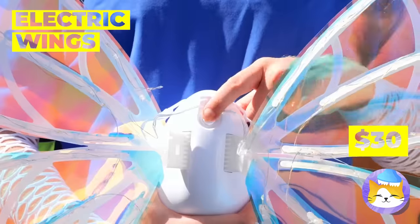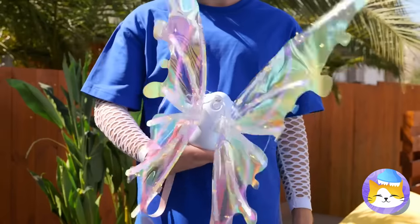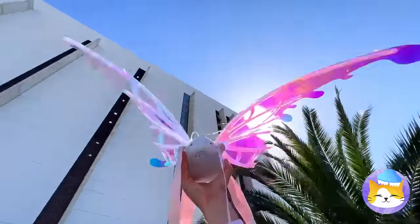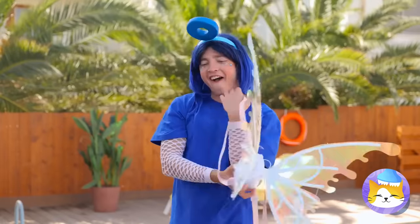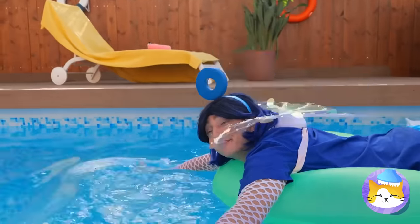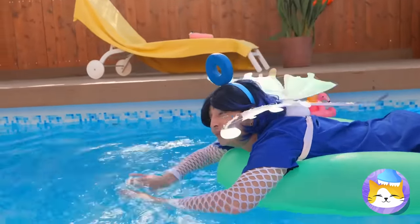Let's try out some wings too — they're electric! Let's test them out first! They fly great! Put them on — we don't need wind to fly! The water's fine!